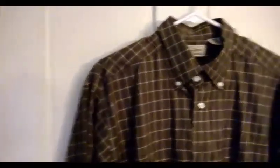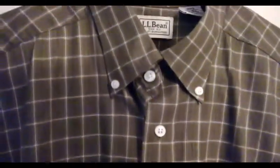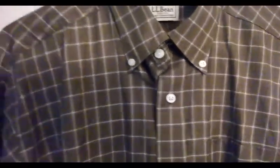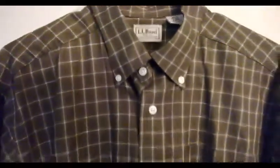The shirt is very clean, without any rips, tears, or pilling. I would consider this to be very, very lightly worn, almost new. As you can see, the pattern is straight, and overall condition is almost new.